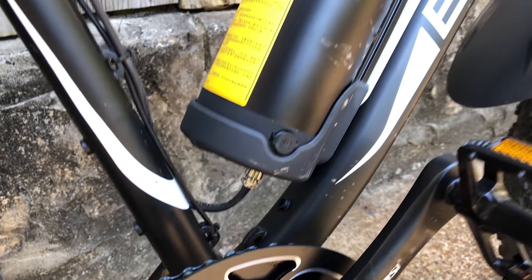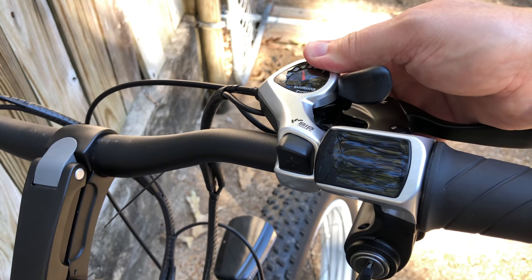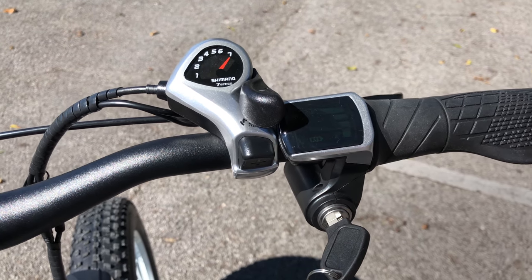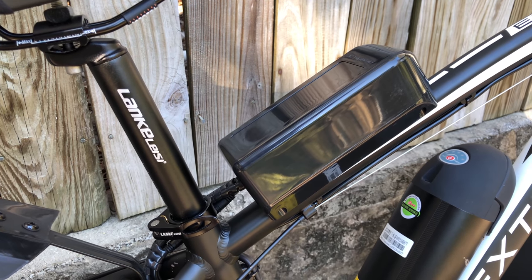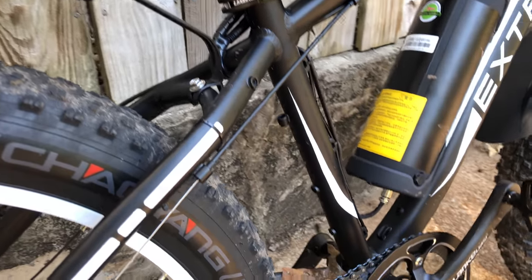Areas that work okay but could be better: the cadence sensor — this definitely needs more magnets, and at this price, a sealed unit. The brakes — I've already mentioned hydraulics would help, because these work okay going slow but fade quickly as speed increases. The battery connection is functional, yes, but not desirable. I also expect my shifter not to move, and at this price, something higher tier. The motorcycle-like switch has grown on me, but in direct sunlight the display screen it turns on is barely visible. And obviously, the poor placement of the speed controller — they said it was for easy access, but whatever.